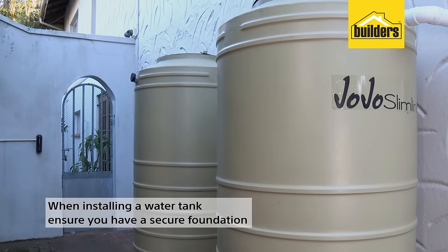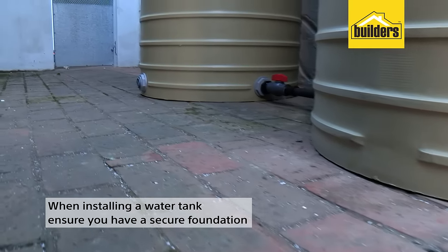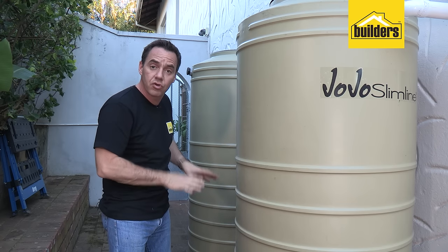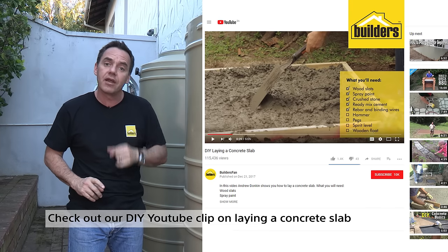Whenever installing a water tank, always make sure you have a secure foundation. A 750-litre tank weighs 750 kilos. In this particular installation I have a secure concrete slab. If you do need to put down a concrete slab, check out our existing clip.